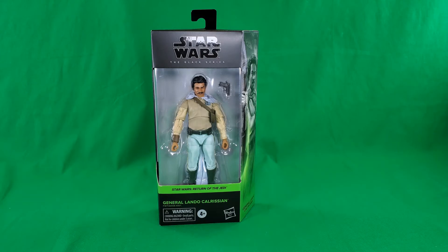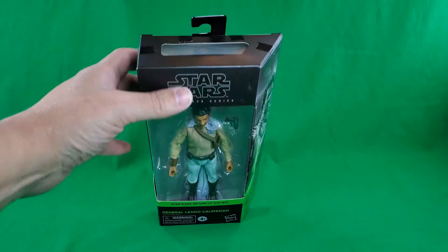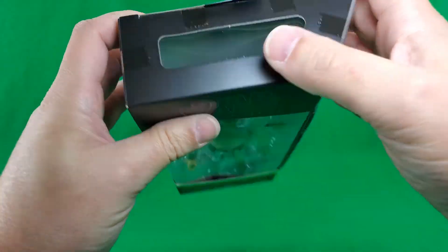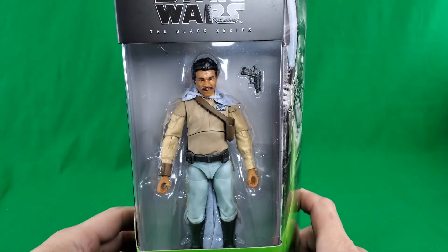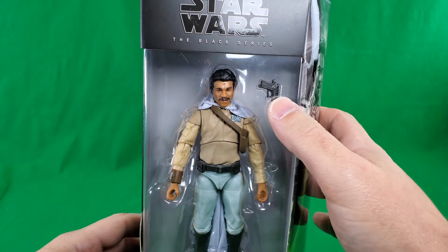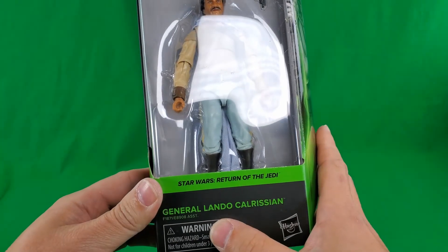And with all that said, let's get into it. As we normally do here on Digital Caveman Presents, let's take a look at the packaging. On the top, a hook, a window to let some light in. Star Wars The Black Series — a nice window showcasing Billy Dee Williams as Lando Calrissian and a pistol. Star Wars Return of the Jedi, General Lando Calrissian.